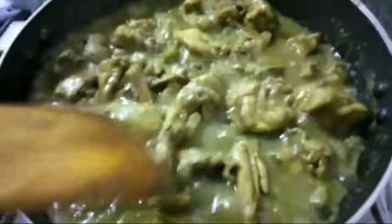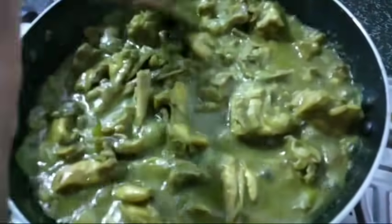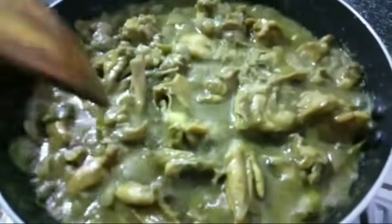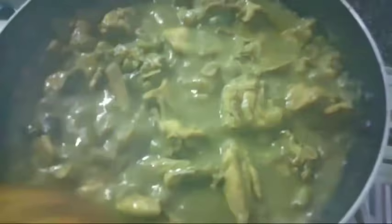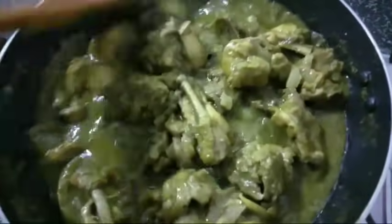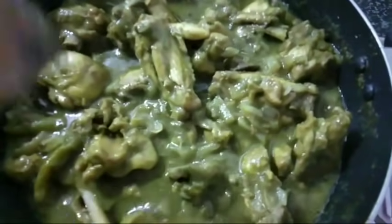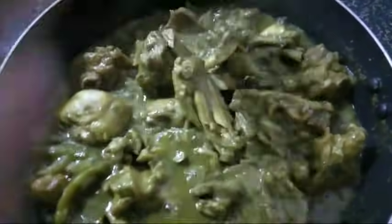Add the sauce to the top of the chicken. Add the sauce to the bread. Add the sauce to the rice and the gravy. Add the chicken to the chicken. Add the sauce to the rice and the sauce to the cake.